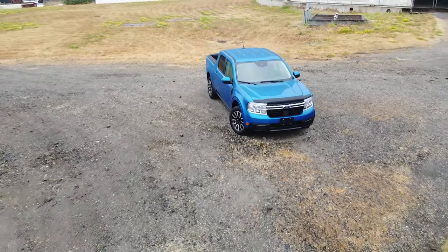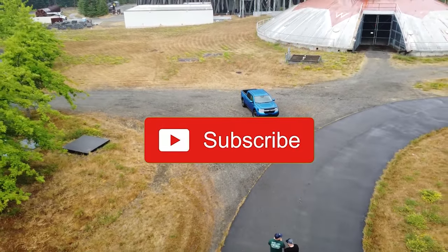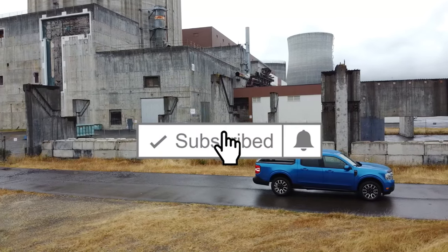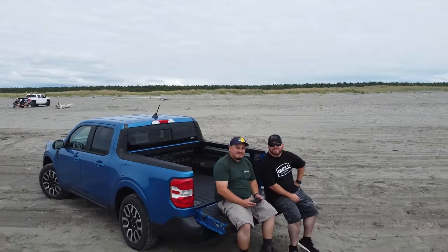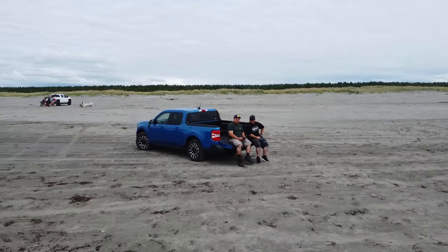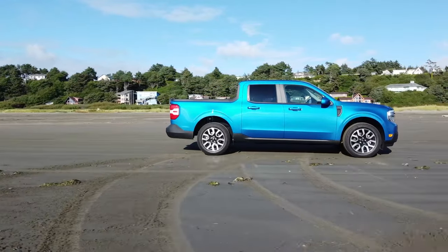Those are all the Ford Maverick accessories I have so far, with more on the way. If you haven't subscribed yet, hit that subscribe button, the like, and the bell notification to catch more Ford Maverick content on the channel. My name is Nick, this is Mechanic Built, and until next time.